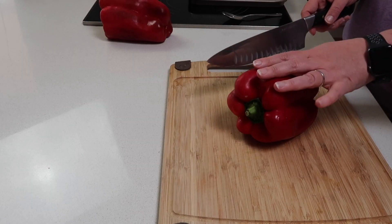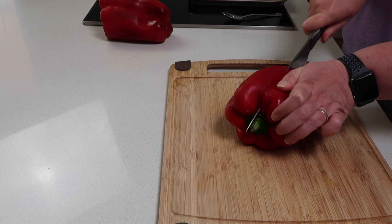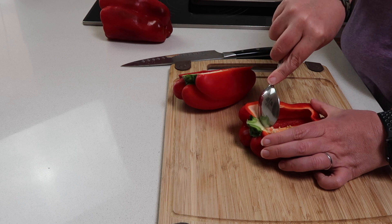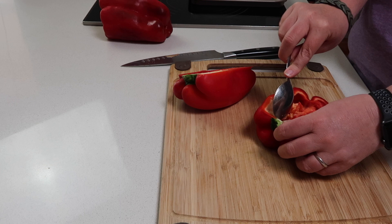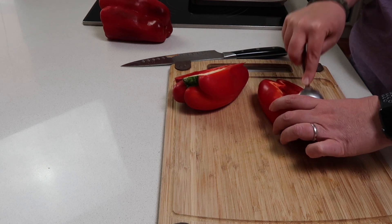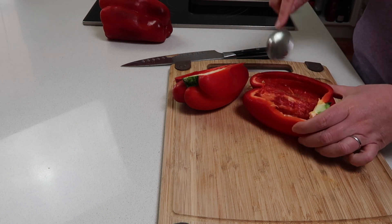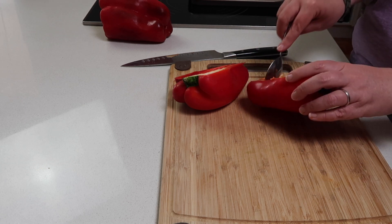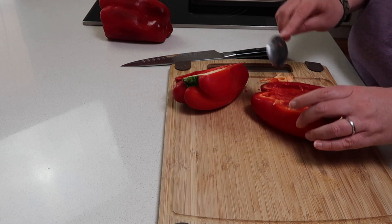To start preparing them, take one and slice it in half lengthways, going through the middle of the stalk. Then take a spoon and scrape out the seeds and the membrane. I like to leave the stalk in there for now because it kind of holds it together and keeps its shape while cooking — otherwise it can collapse quite a bit.